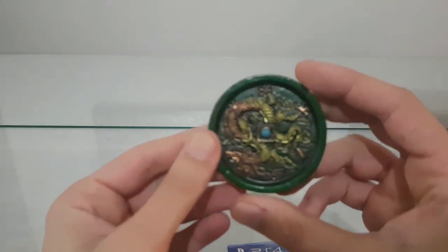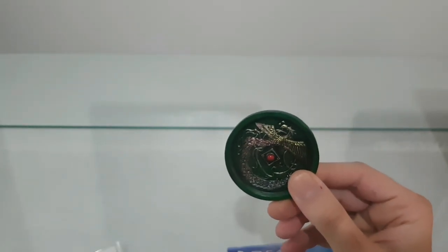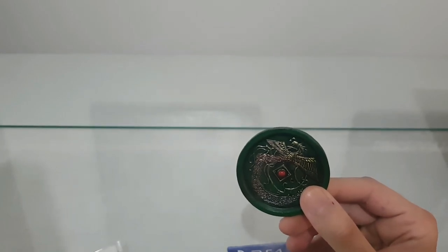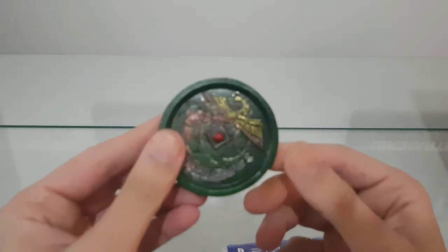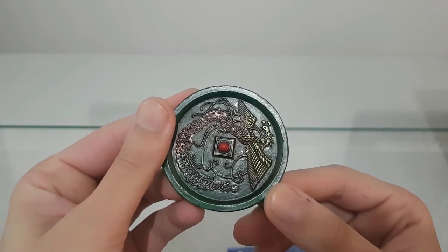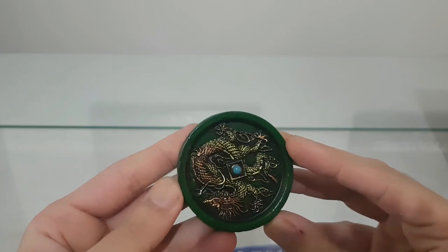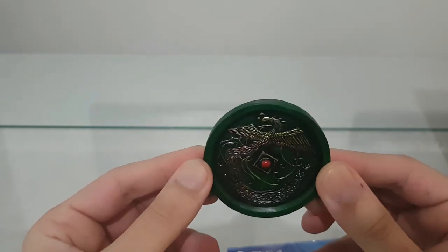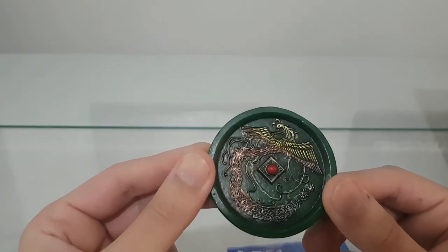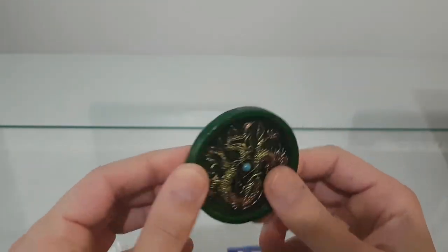And then we have this — it looks very good, very detailed. This is the Mirror Double-Sided Phoenix Dragon. Here we have the phoenix, and here is the Chinese dragon. It looks very beautiful, but also a bit cheap, and not so attractive that you'd say, oh, I really want to have this.